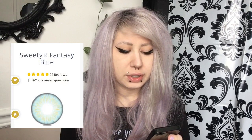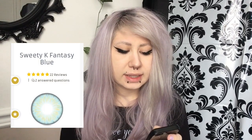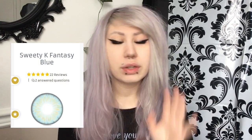Today I'm going to be unboxing contact lenses that I ordered for this transformation. I ordered from Unixo the Sweetie K Fantasy Blue. I ordered the contact lenses with zero strength because I don't need glasses. But Unixo does offer that cool thing where you can buy a type of strength with your contact lenses.